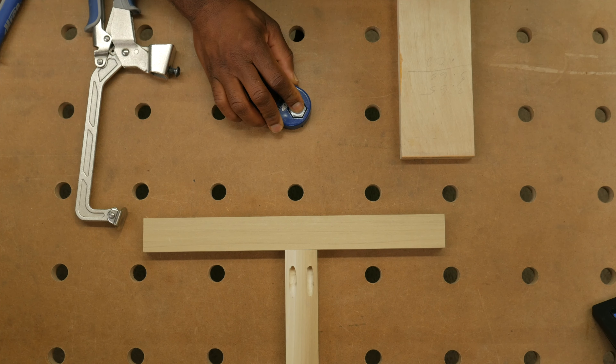So let's say, for example, this face frame — let's say I wanted to put this together. This slips in here.